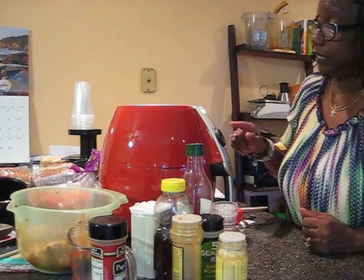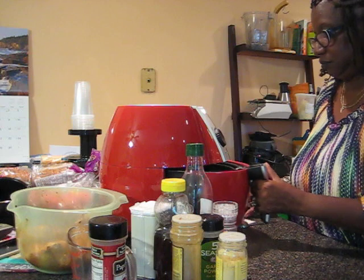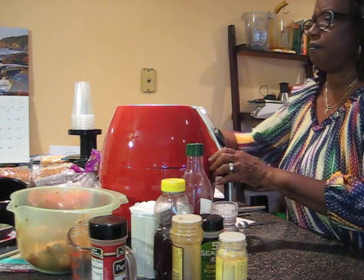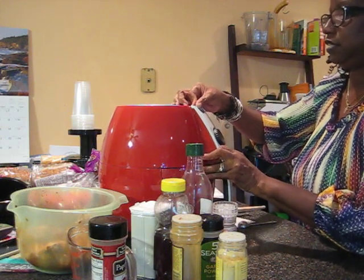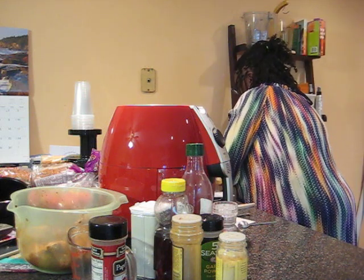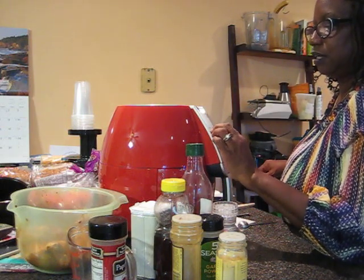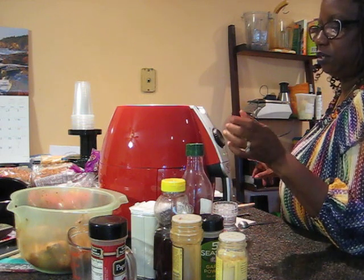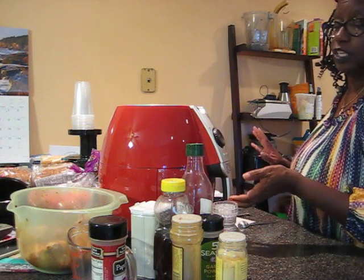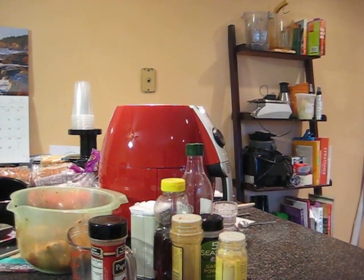I thought it was ready but it's not hot yet. Let's try this again — set it to 400 degrees, plug it in, set it for two minutes. So I'm preheating for about four minutes total. I'm going to turn off the camera until we preheat, then I'll come back and show you how to put the chicken in the basket.